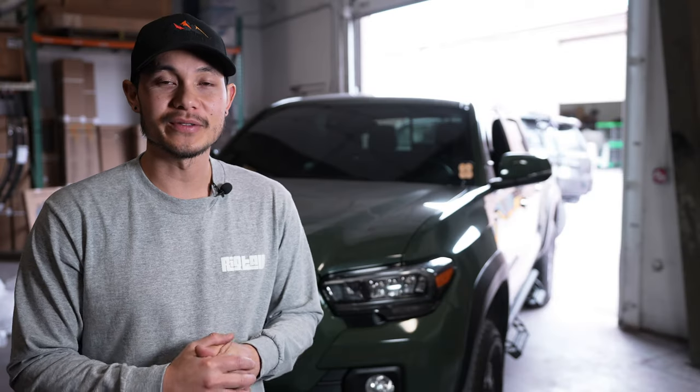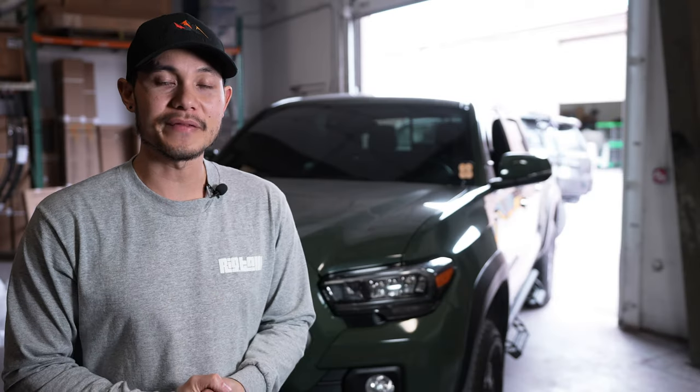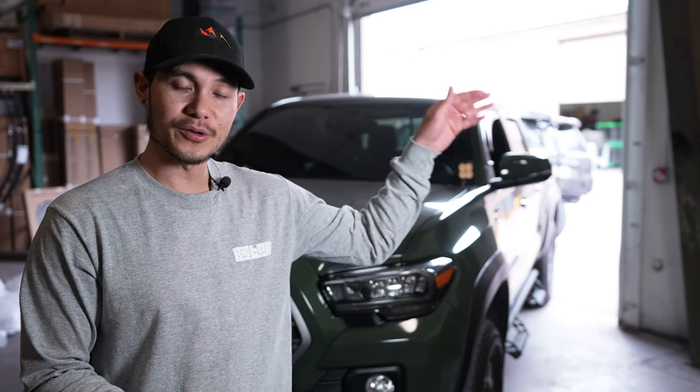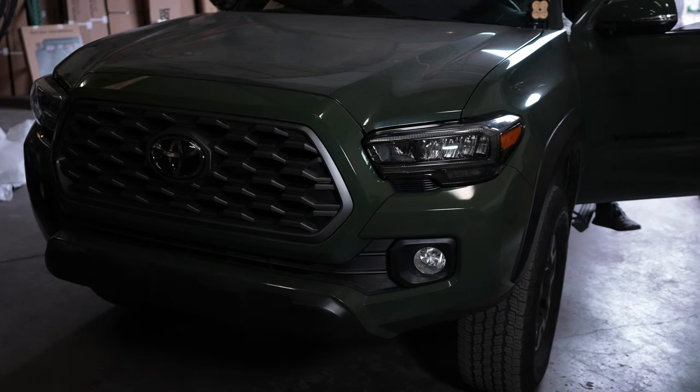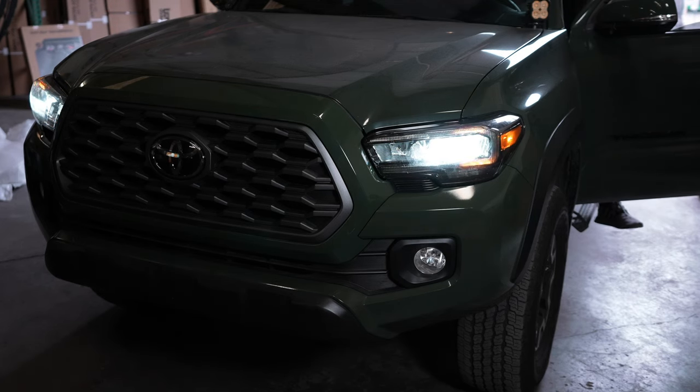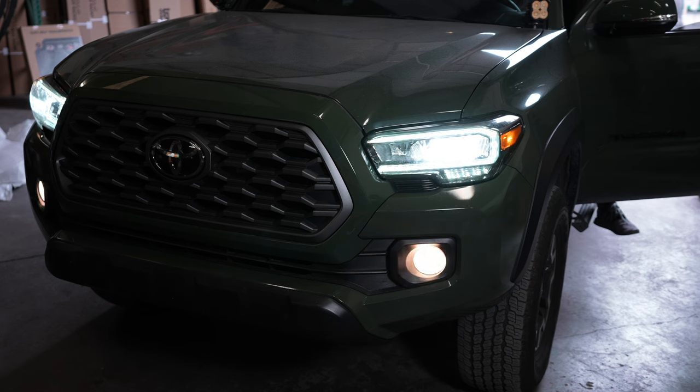What's up guys, welcome to the channel. Today I'm going to be talking about a modification that is going to be very useful when you guys are driving on back roads, off-road, or anywhere you need extra lighting. I'm going to flip on my low beams so you guys can see, then flip on my fog lights. We have installed a mod that allows us to use both the high beams and keeps the fog lights on.